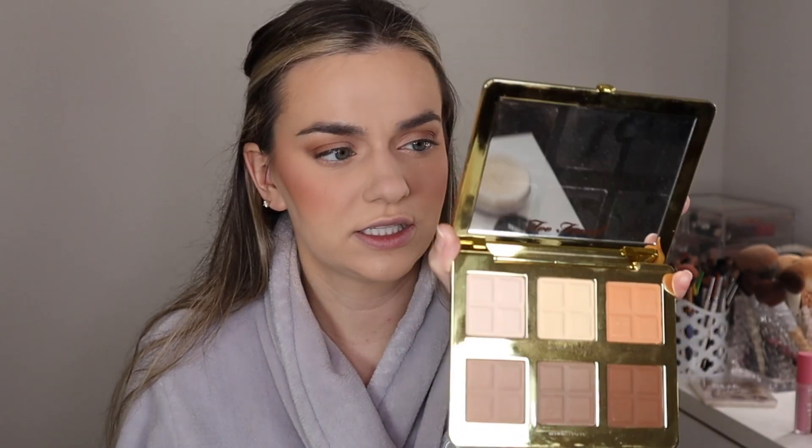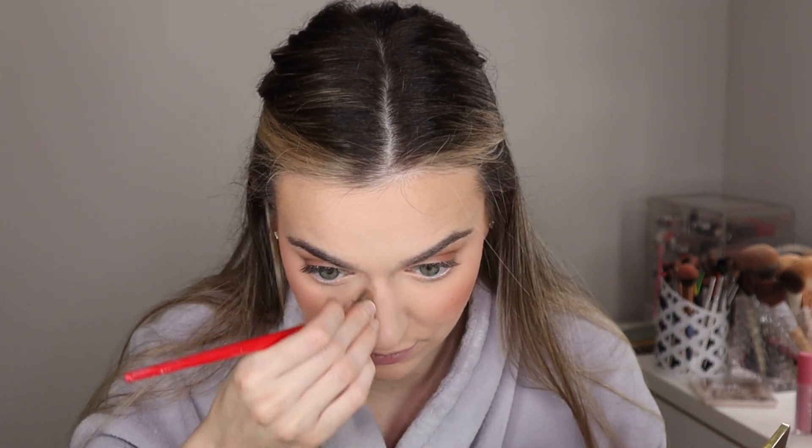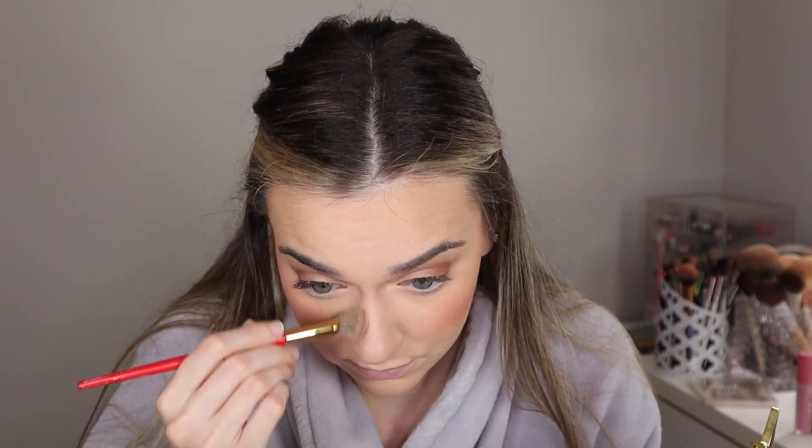For my nose contour I'm going to go in with this chocolate cocoa contour Too Faced palette, going with the light contour shade — it's like a grey tone — and this flat brush by Luna Magic. I'm going with the light contour shade, tapping out the excess, then squeezing it and running it down my nose to create a contour. Then I'm just going to blend it out a little bit with my other brush. So I got a little nose contour going on.